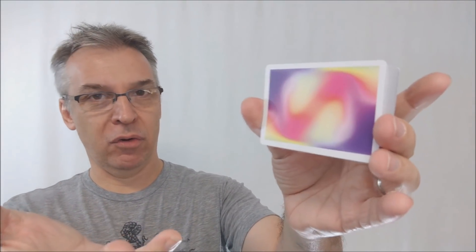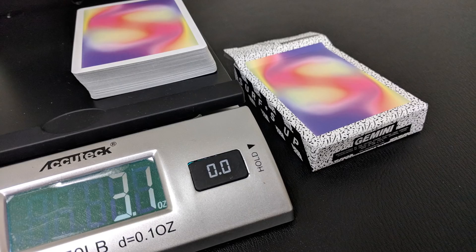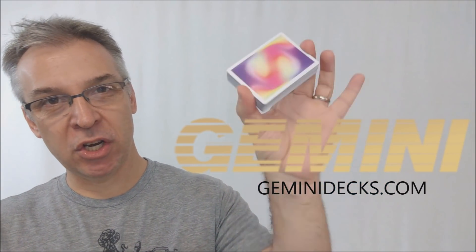You also want to know how they're going to feel and handle. I can measure them for you so you know how they'll compare to other decks you may have held. Ten of these in the caliper come to 2.80 — that's a little on the thicker edge. Gemini has made so many decks I can now compare them to other Gemini decks. If you've picked up the Superfly, this is the same thickness as the Superfly deck.